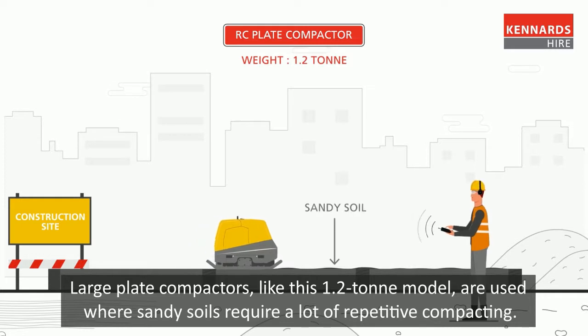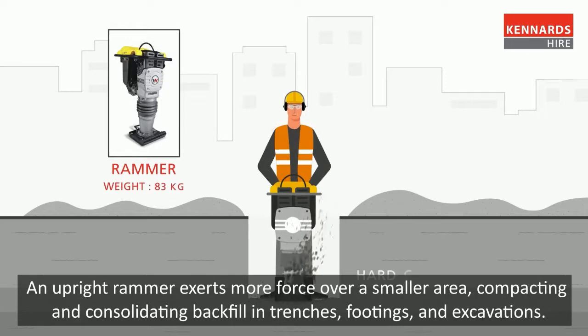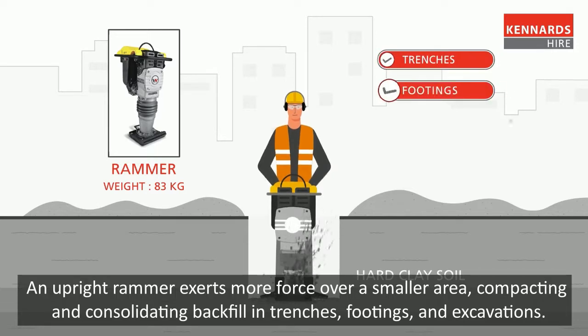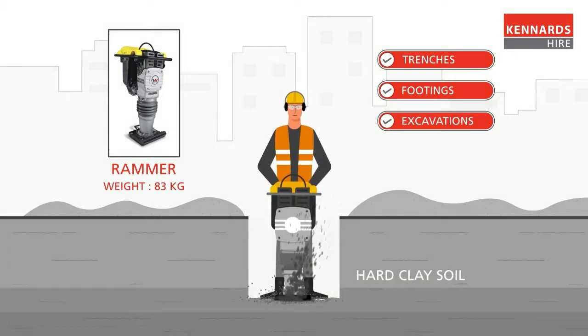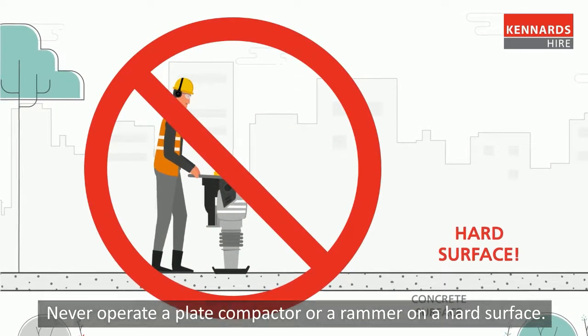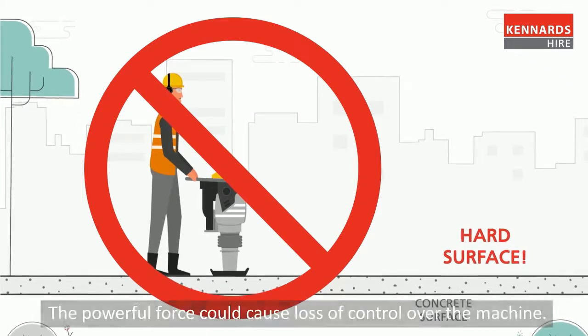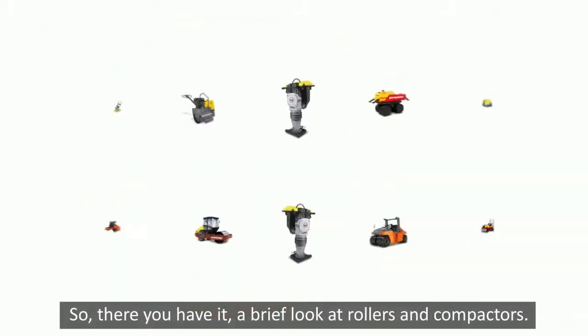Large plate compactors, like this 1.2 ton model, are used where sandy soils require a lot of repetitive compacting. An upright rammer exerts more force over a smaller area, compacting and consolidating backfill in trenches, footings, and excavations. Never operate a plate compactor or a rammer on a hard surface — the powerful force could cause loss of control over the machine.